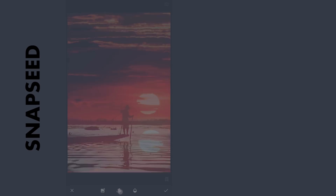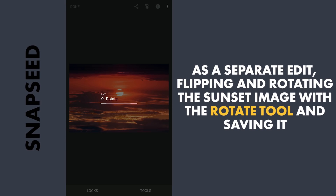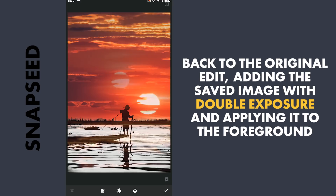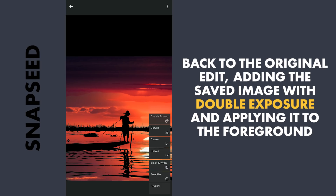Next I am gonna add the same image again and manually rotate it and place it to look like a reflection. But as you can see, the reflection doesn't look mirrored. To correct it, I am gonna open the image separately from the gallery and export it to Snapseed. Here in the Rotate tool, using the Flip option to flip it, also rotate it to 180 degrees to make it upside down, and save it. Coming back to the original edit, I am gonna add the saved image using Double Exposure and place it in the foreground to give it a mirror effect. Blend Mode to Darken. Then with masking, applying it only on the foreground.